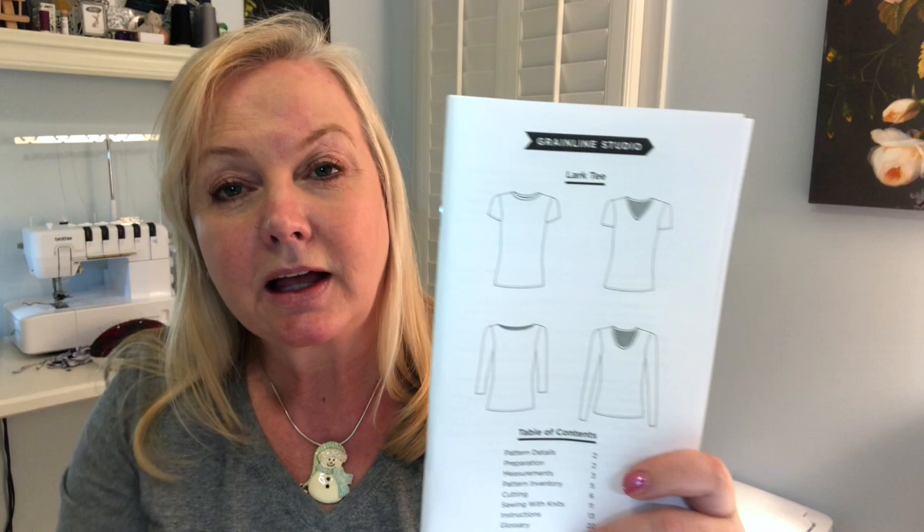The pattern that I'm using today is the Grainline Lark and I'm making a scoop neck tee out of a doodle cotton knit from Joann Fabrics. I'll admit it's kind of a juvenile holiday print, but that's half the fun of sewing — you can make some silly things.